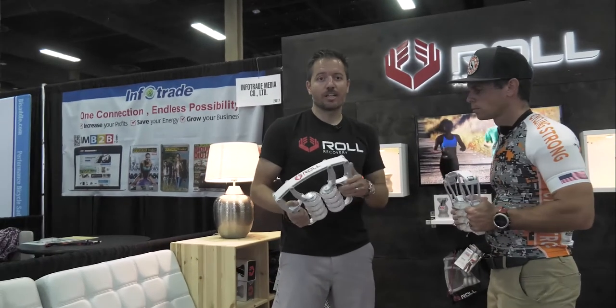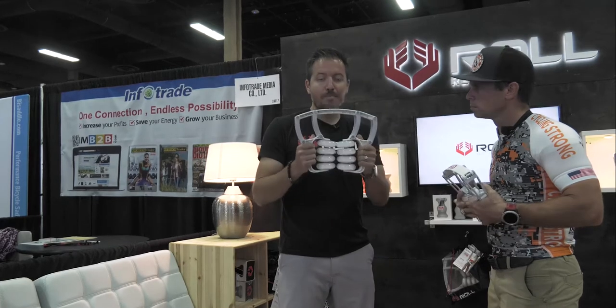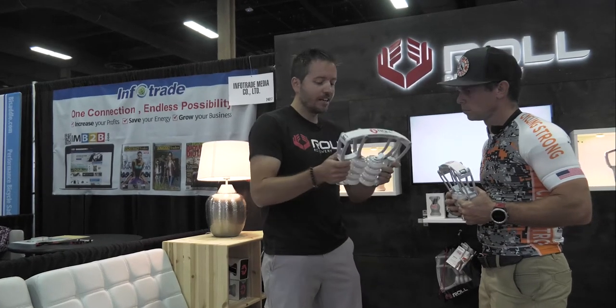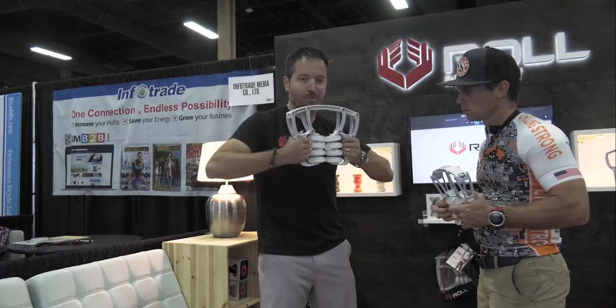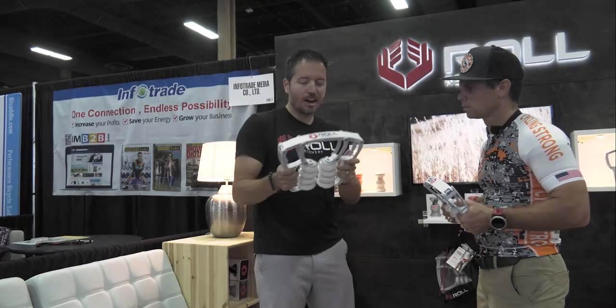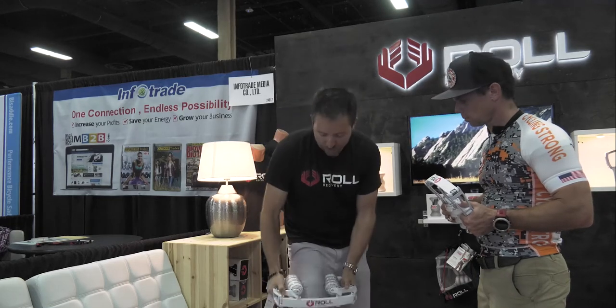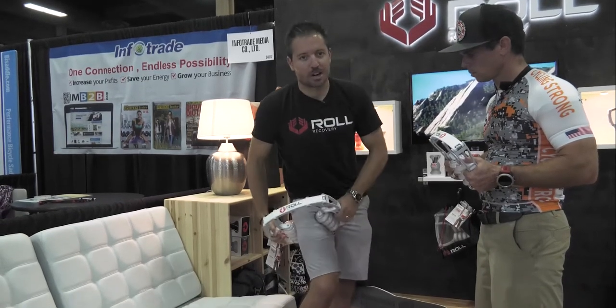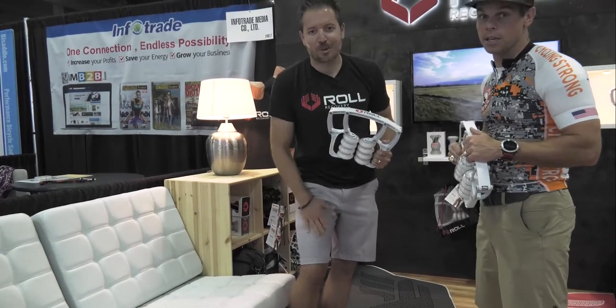I'm Jeremy. We started Roll Recovery in Boulder, Colorado and launched about four years ago. This is our main product we launched called the R8. What's different about this is that it has all the force built into it — it's a really strong roller with a really compact design. The goal was really just a quick flush out after riding or after running, and it digs in pretty deep. It's targeted at quads, calves, and hamstrings.